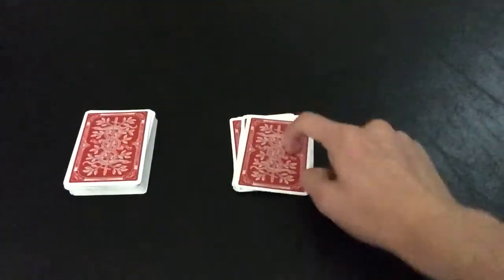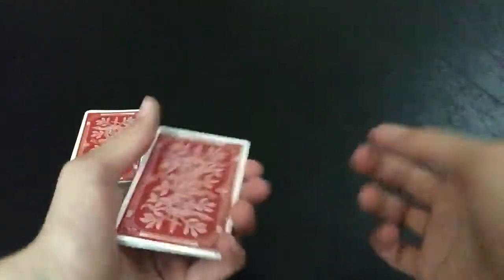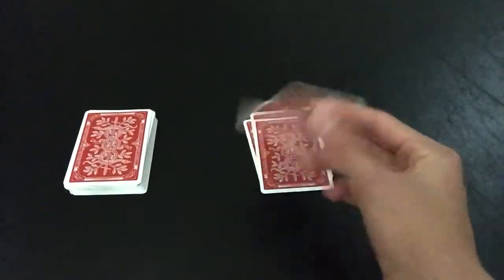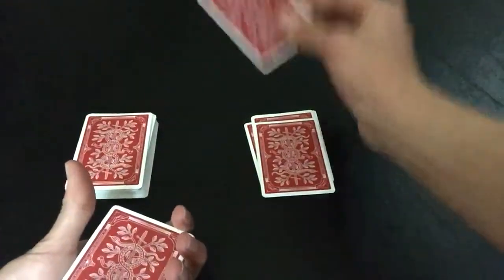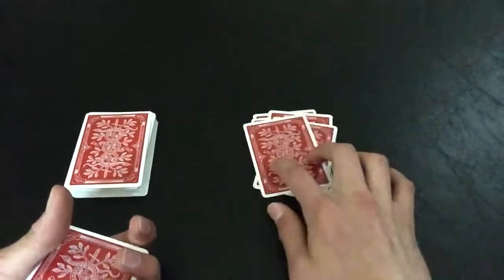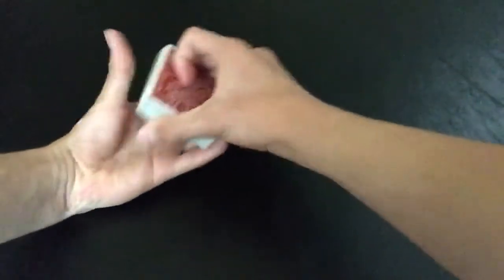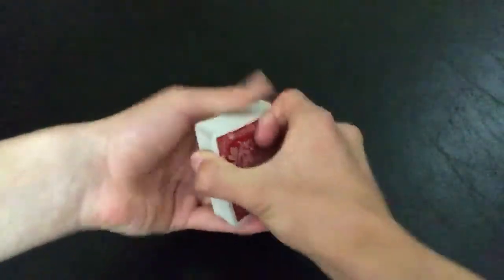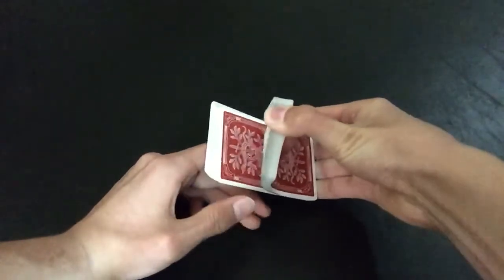You say 'because this trick goes further than that' and ask them to give you a number between 10 and 20. Let's say they give you 14: count 1 through 14, set the deck down, and say 'this could be your card, but this trick goes further than that — we're gonna add up the two digits.' So 4 plus 1 is 5: count 1, 2, 3, 4, and the fifth card will be their card. It's always going to be the Ace of Spades — it works out mathematically. Have them memorize it, place it aside, put the remaining cards on top, then place that whole packet on top of the deck.